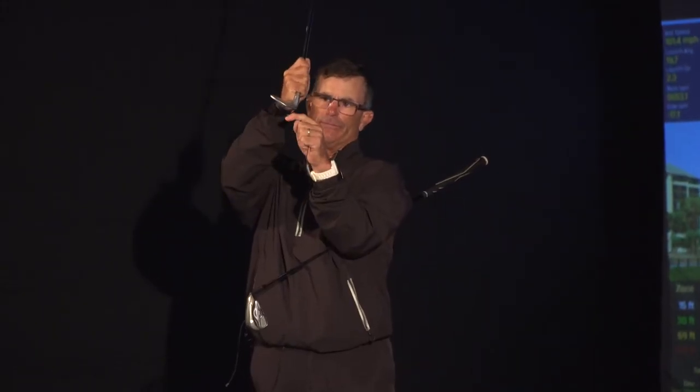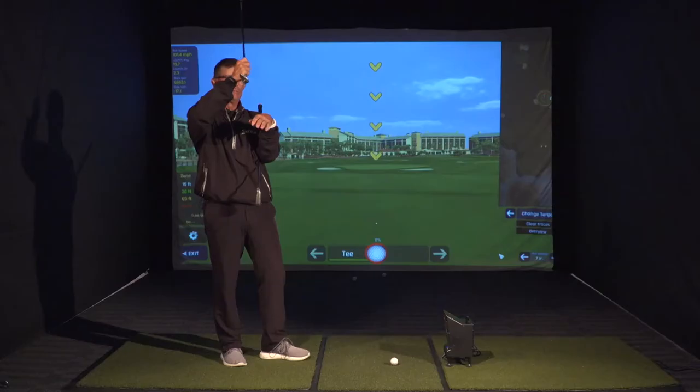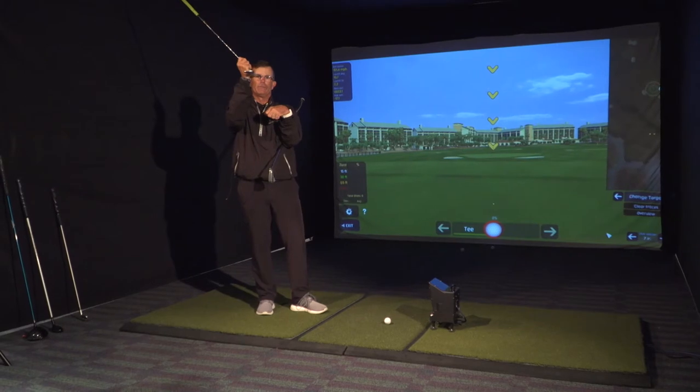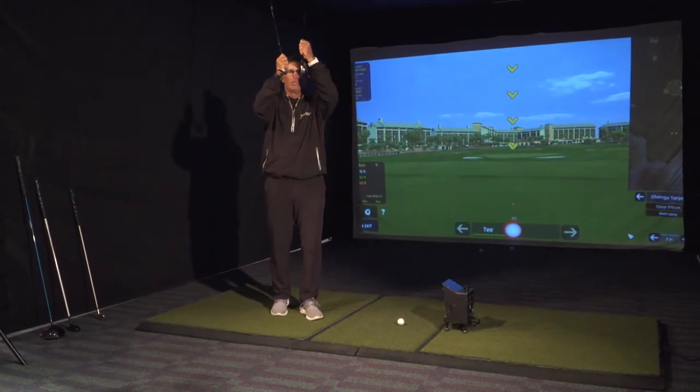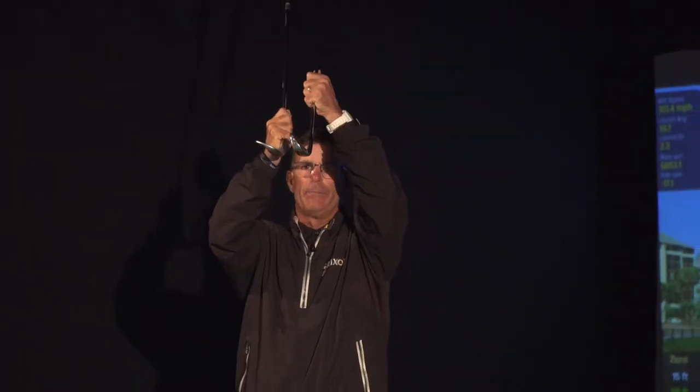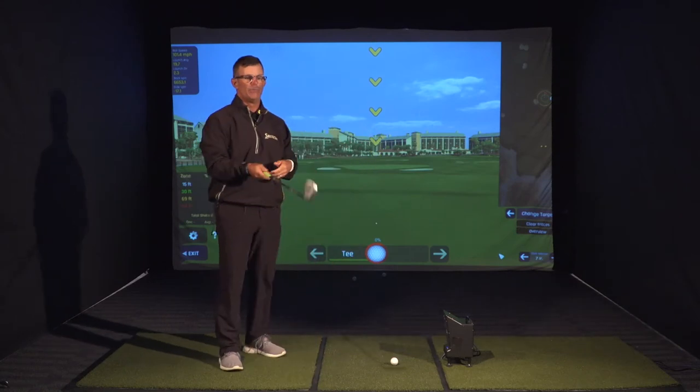Bounce angle is a differentiation between the sole of the club and the shaft angle. So once we have that established, which I believe more is better, we can always lose bounce. It's very difficult to gain bounce. So once we have what bounce is on every club and sole angle — same thing — now we can start to establish how we want to use it on the golf course.